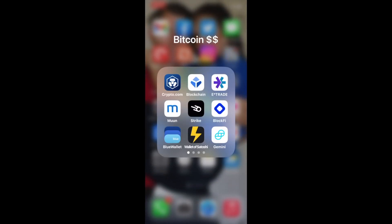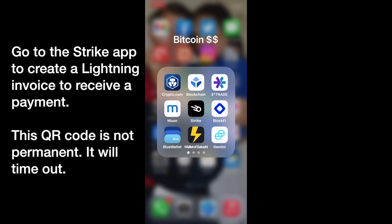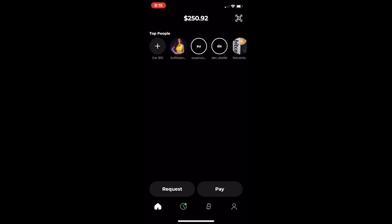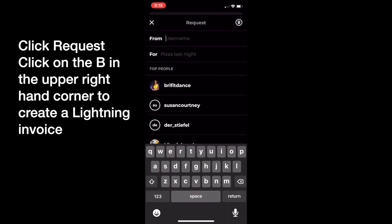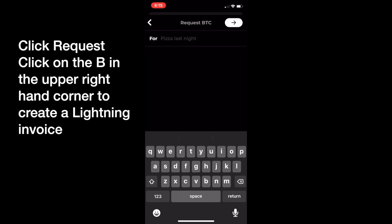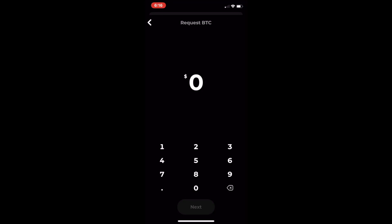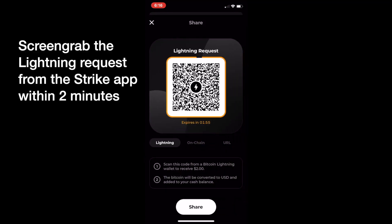Now I'm going to go into Strike and create a lightning invoice to receive a payment — in effect, I'm going to send the payment from Wallet of Satoshi over to Strike. I go to request and click on the little B in the upper right. Then I put what it's for — just 'test' — and this generates a lightning invoice. It's lightning to lightning that we're doing here. I'm getting a lightning invoice for $2 for this test on Strike. I click next, and there it is. You see that it expires, so I need to do this fairly quickly — just over a minute or two. I got a screen grab of that.